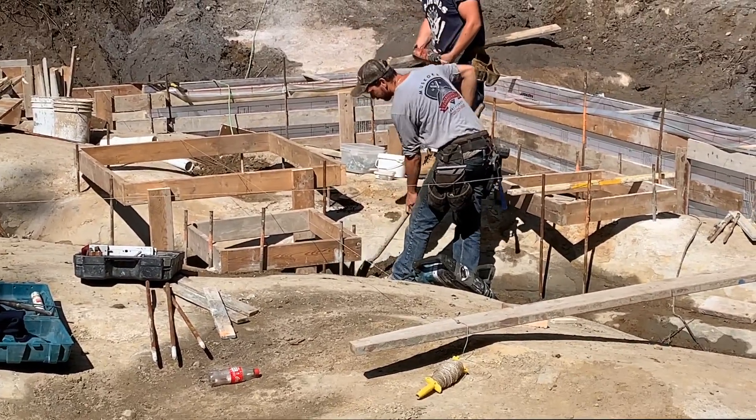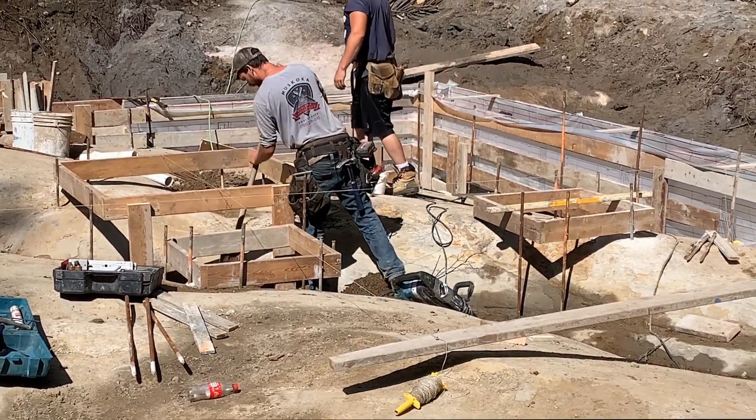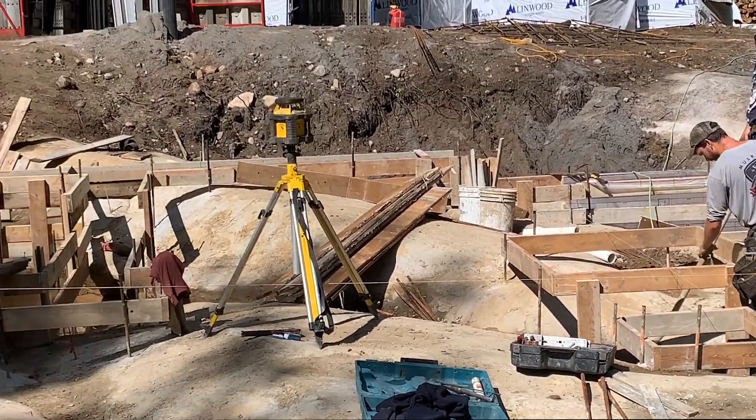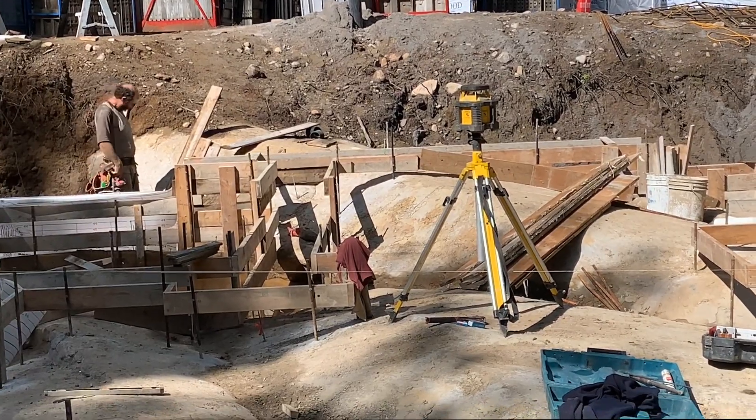Mike's cleaning out the footings there, getting all the dirt off the bedrock. We'll get Tyler over here with the drill — guys just working away.